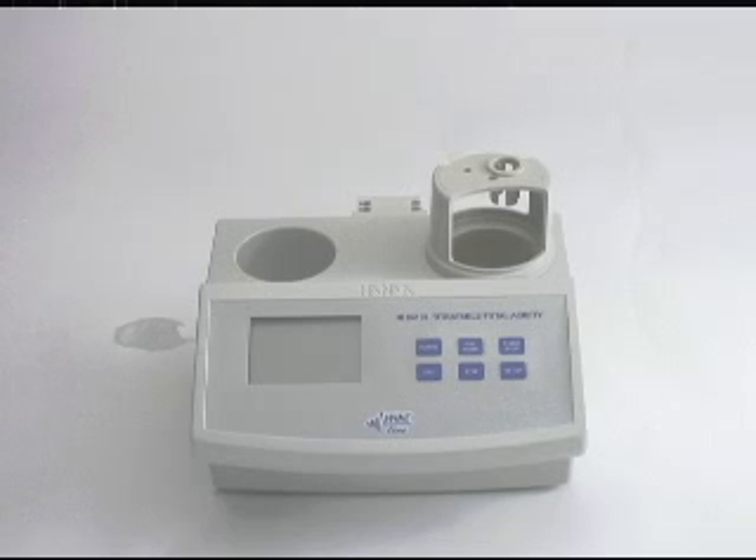Welcome to Hanna Instruments. Today we're going to be going over the setup, calibration, and testing with the HI84102 Total Acidity Titrator for wine.